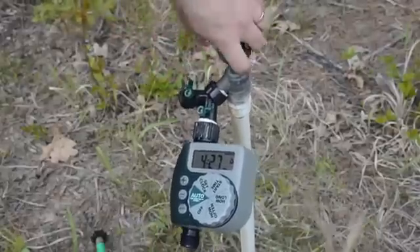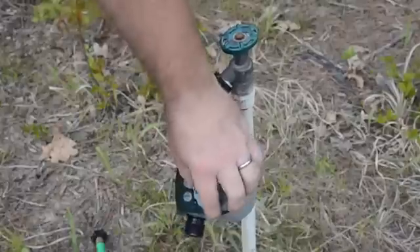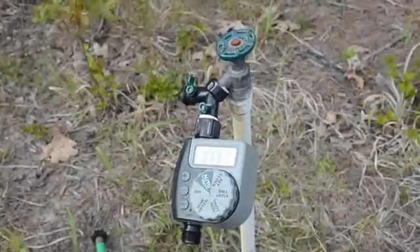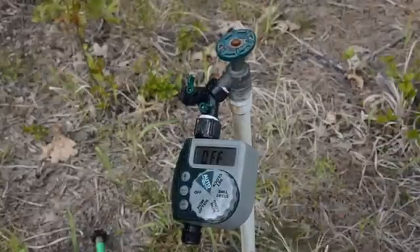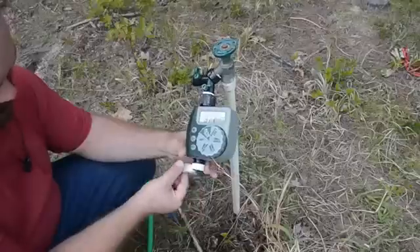The next thing in our setup is going to be the timer. This is the same timer I used last year in the garden, and other than having to swap out the batteries it's working perfectly fine. It allows me to choose a multitude of different options, and I'm going to select to have this water for about 15 minutes twice a day.